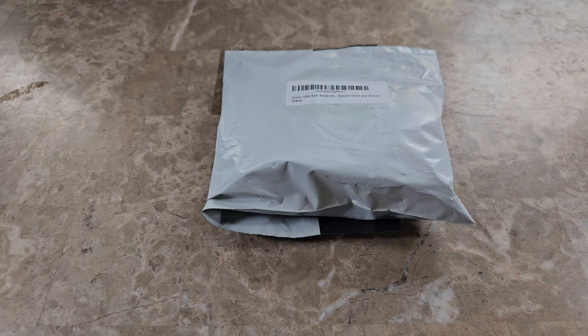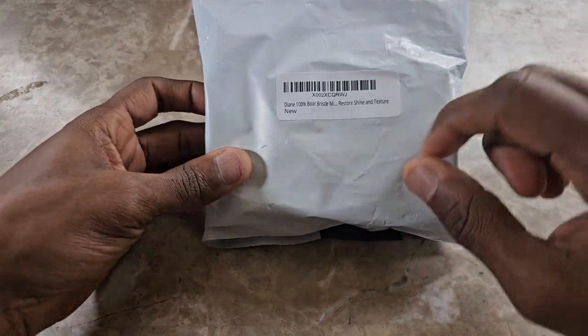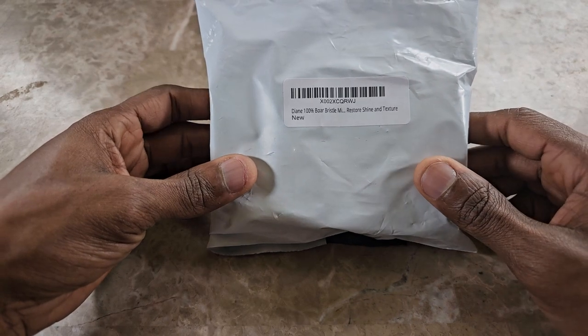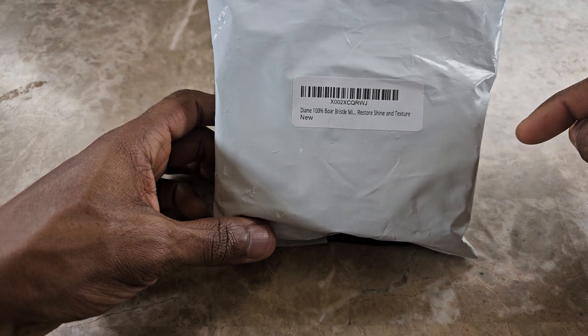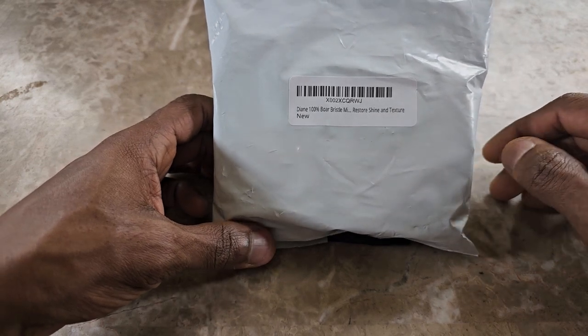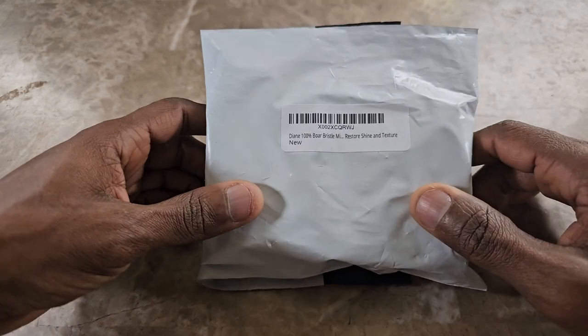Hey everybody, welcome back to the channel. Today we're getting into another review item. This is just a hairbrush — the brand is Diane. This is a soft bristle brush. I'll put the link in the description as an Amazon affiliated link. This runs for about $5.75.